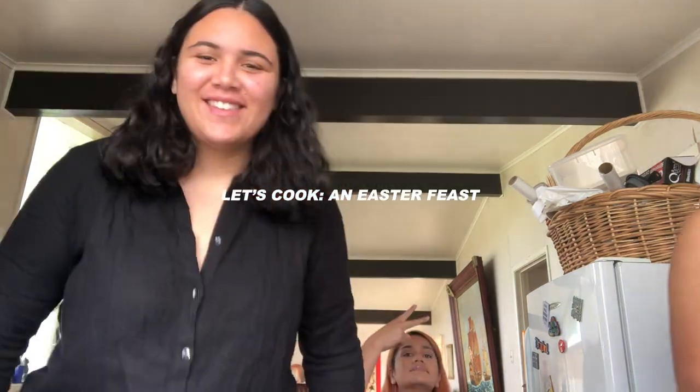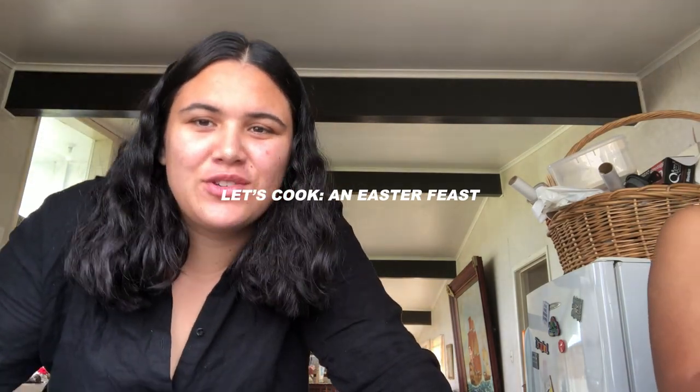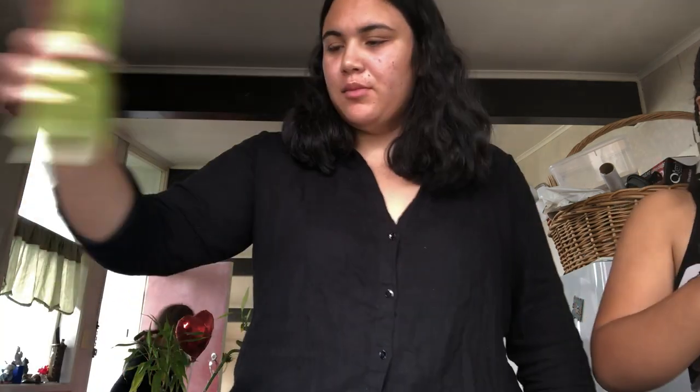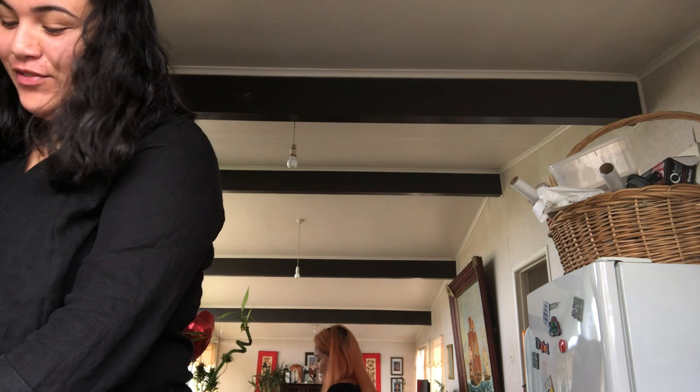Hi guys, welcome to our cooking show! Happy Easter. Frankie's making potato bake, I'm making roast chicken with stuffing, and Trees is helping me with the stuffing right now. I've only made stuffing once before, and all of a sudden I think I'm a pro.